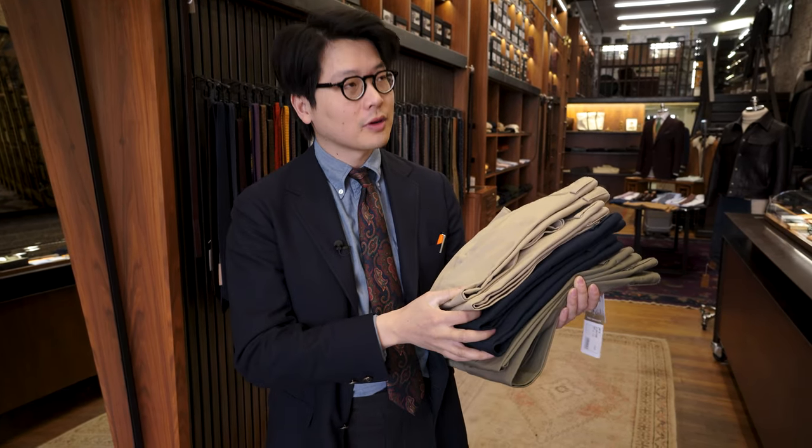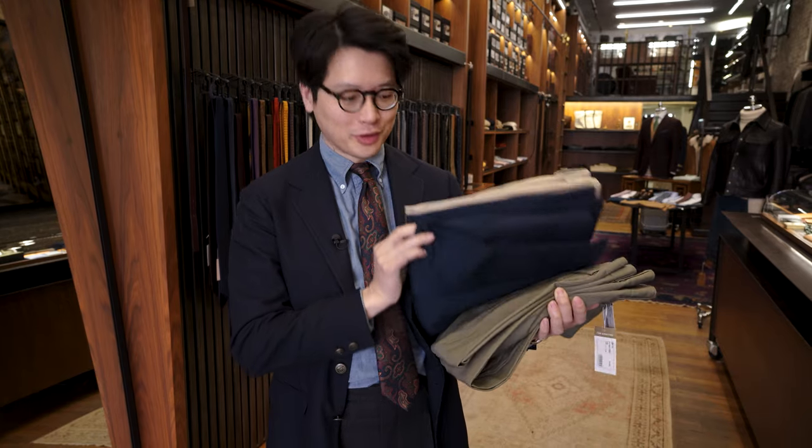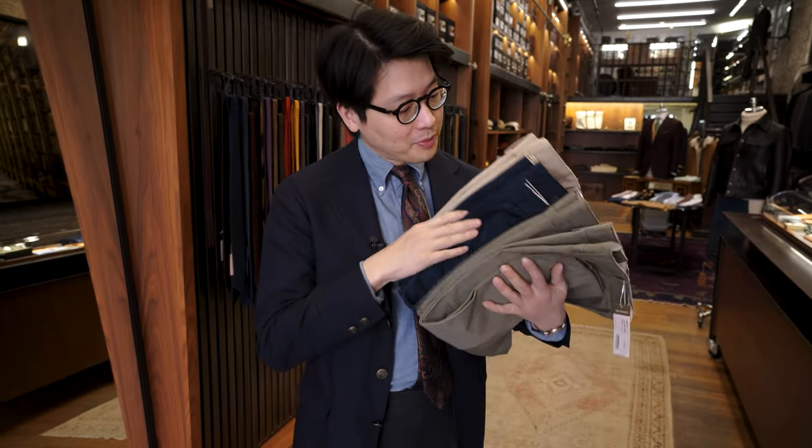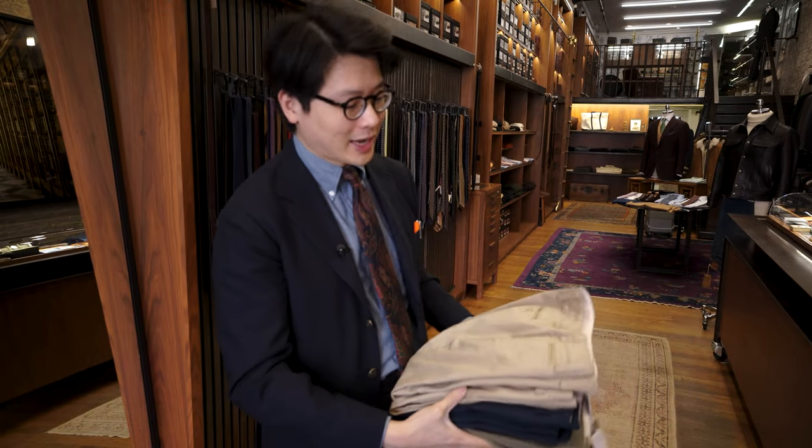Hi everybody. We are going to be introducing some new products today. You may well know our very fond feelings for the Sportcino, which is this washable cotton chino that we do. It's actually one of our best sellers and it's a really handy product to have in your closet.